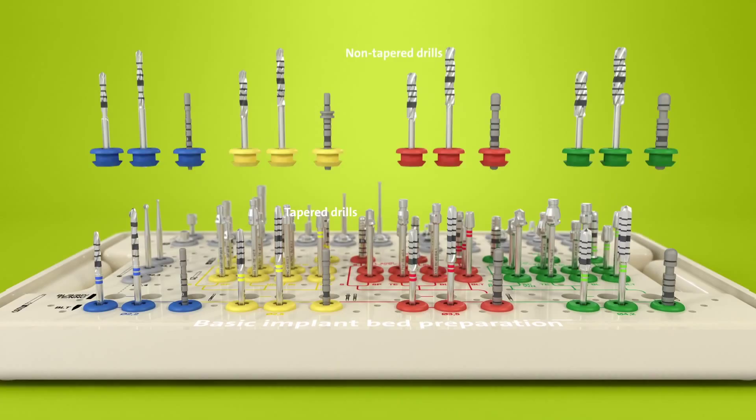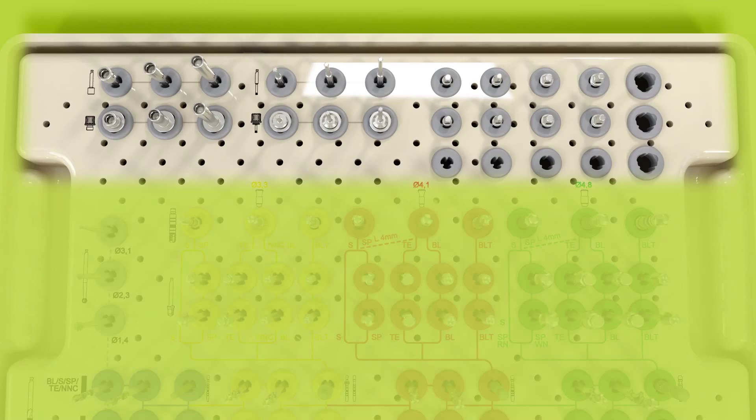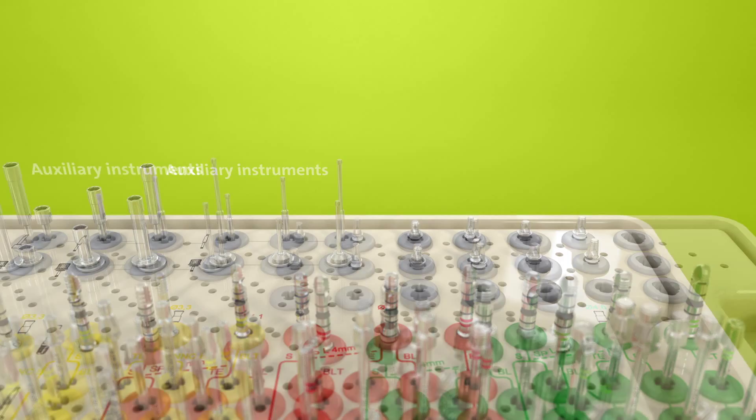The middle area contains all the instruments required for the fine implant bed preparation. These are profile drills and taps. In the upper part of the layout, in the grey inserts, one can find auxiliary instruments used for the implant insertion and the spare instrument holders.